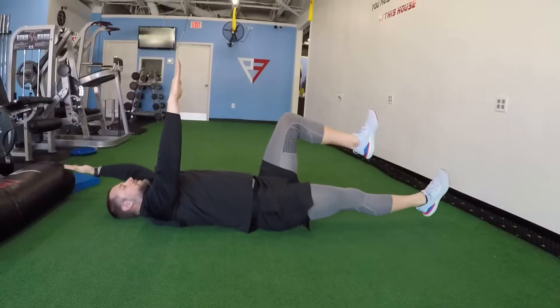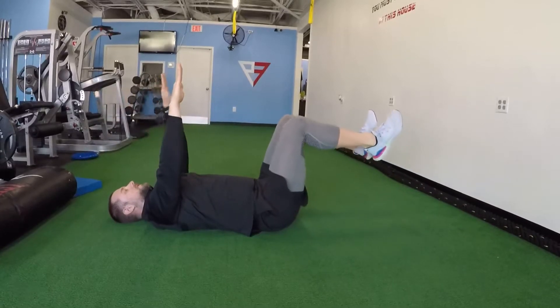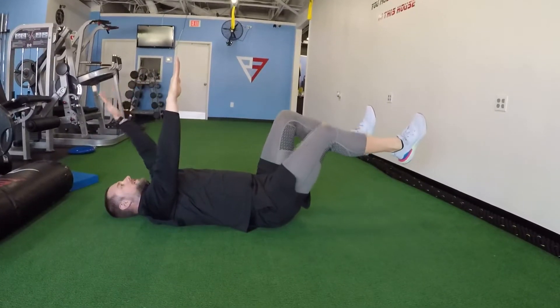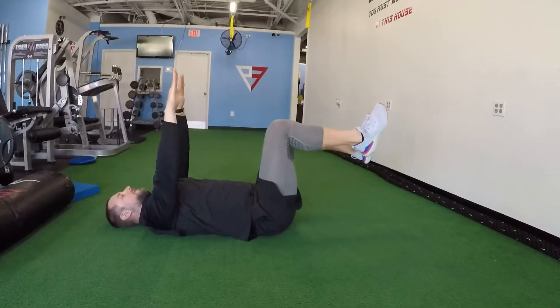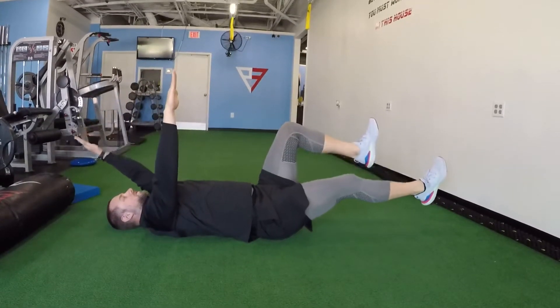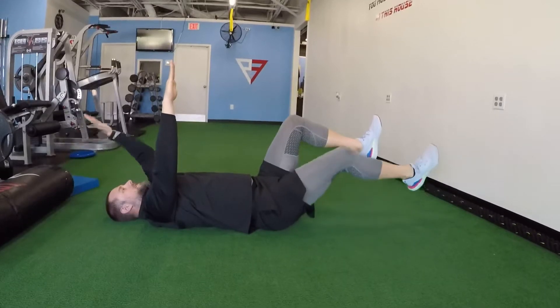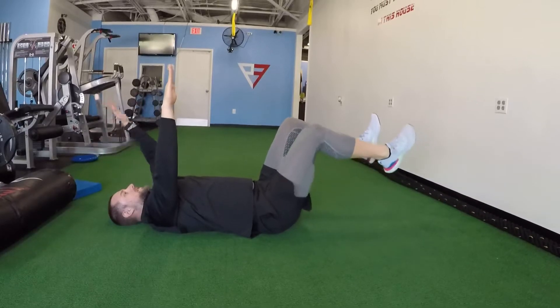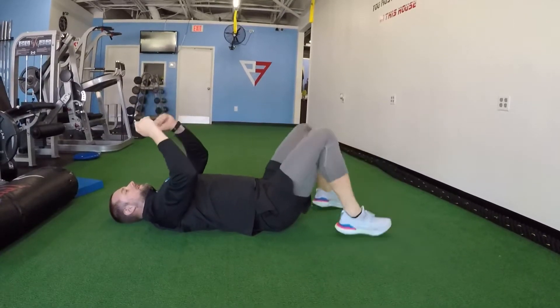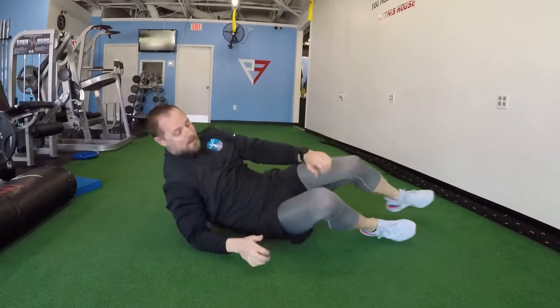If you want to add a stability ball in between your hands and your knees, feel free. If you're getting stronger and you want to add dumbbells to your hands or resistance bands to your feet, feel free. But this is a great core movement that you can add to your arsenal today — and that is the dead bug.